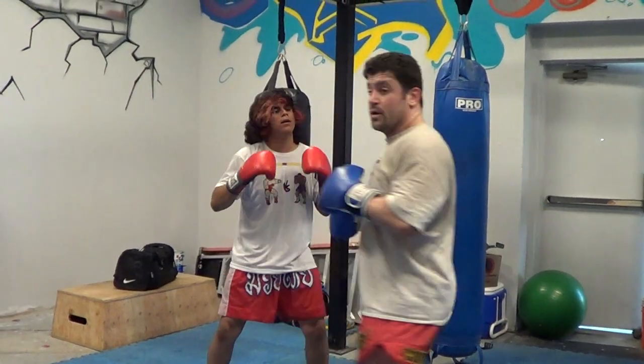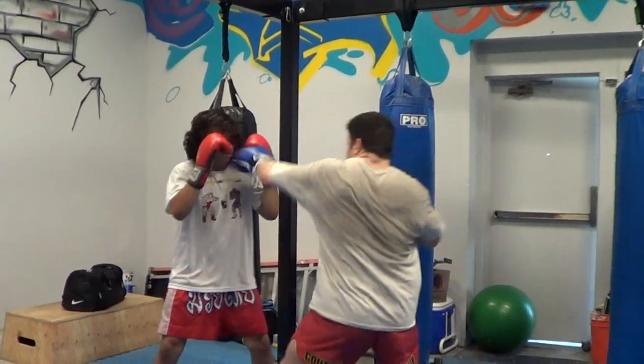One, one, two, three, two. One, two, seven, eight.